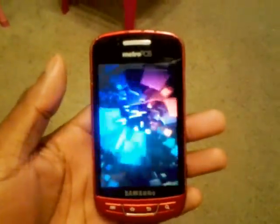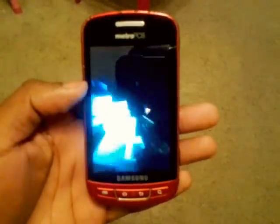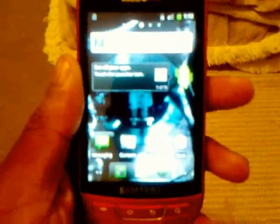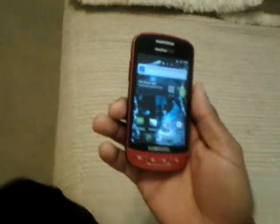That's a nice boot animation by the way.